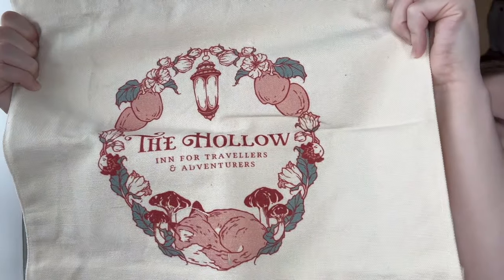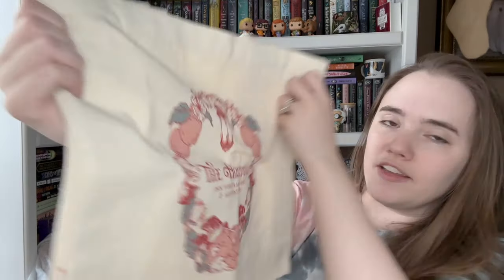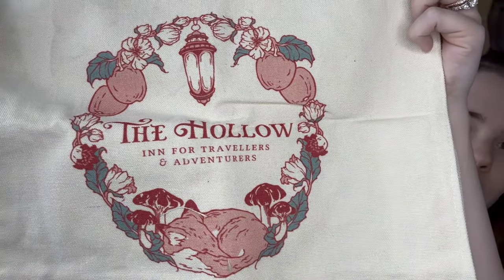Next item is some sort of fabric item. It looks like it's going to be a couch cushion, which I haven't gotten one in a long time, so I'm okay with getting one — oh, no, it's a canvas tote bag. This is the Hollow Souvenir Bag, Once Upon a Broken Heart. That's pretty — I kind of wish the design was covering more of it and there's nothing on the back, so I do wish there was a bigger design, but this is really nice, very nice canvas. 'The Hollow Inn for Travelers and Adventurers' — I love the fox on it. This is really, really nice. I'm definitely going to get a lot of use out of this.